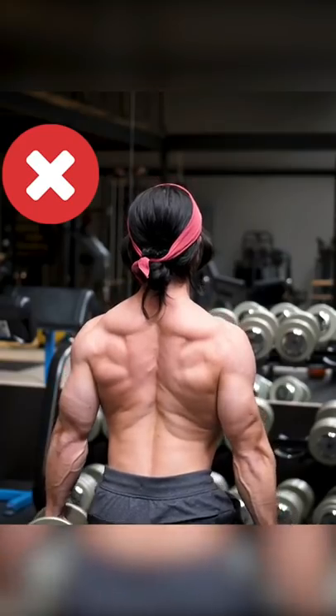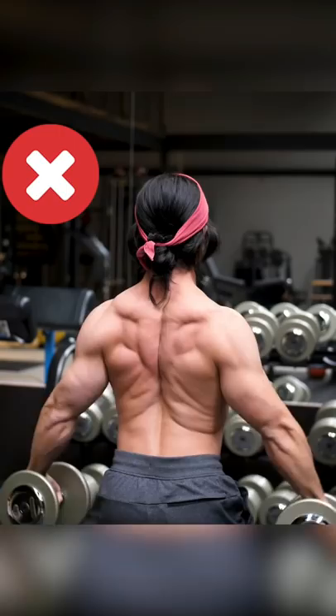The T-raise puts your traps and neck into a good position to be working, as some or all of their fibers are in direct alignment with the weight. So of course they're going to work.